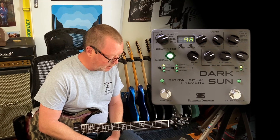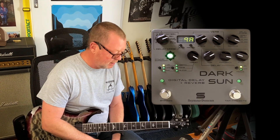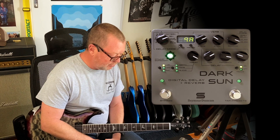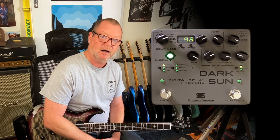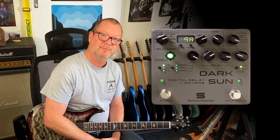If you're looking for a great sounding — unique sounding, actually — stereo delay and reverb with infinite possibility, I highly recommend you have a look at Seymour Duncan's Dark Sun. See ya.